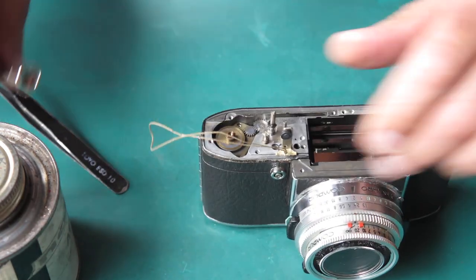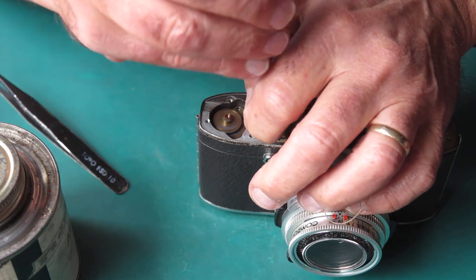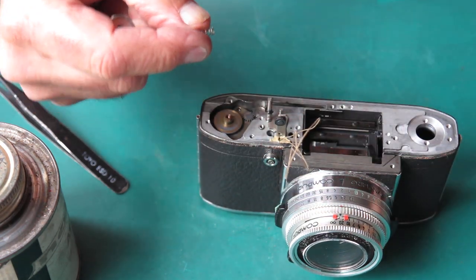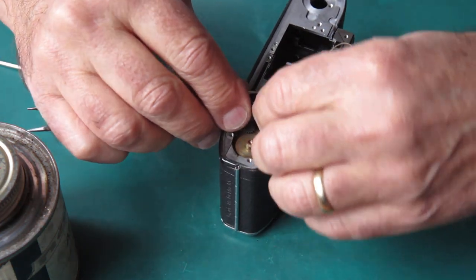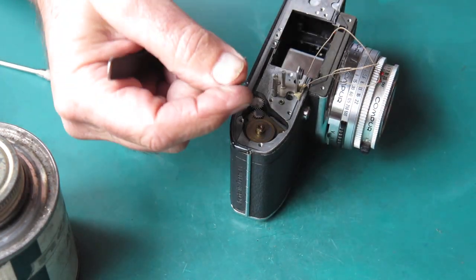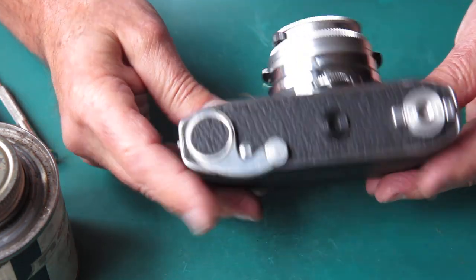I can take the return spring off the release lever, and the circlet off here. This is the lock lever — that locks the film advance when it reaches frame number one. That's the top of the camera done. Let's take the lens off — we don't need that on there.